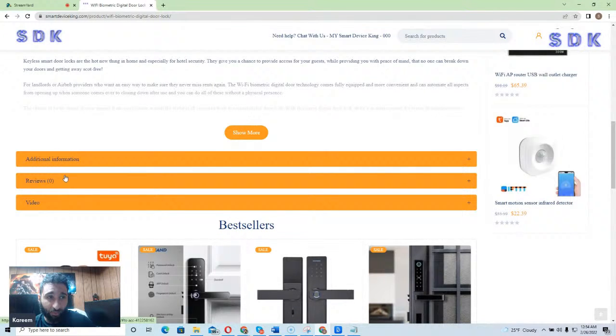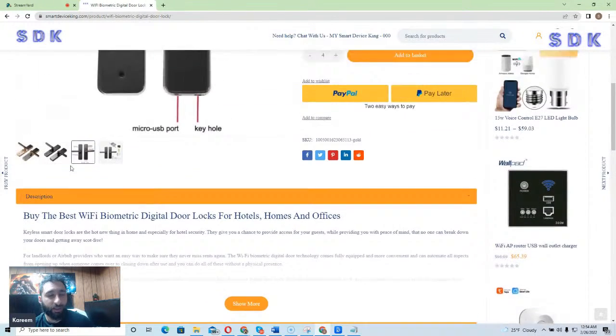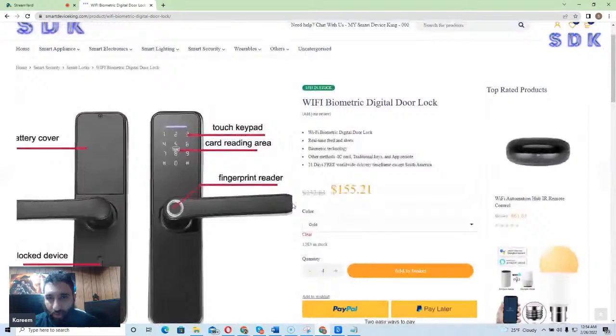You can also take a look at different reviews and additional information that they provide. Simply put, this is the best Wi-Fi biometric digital door lock for hotels, homes, and offices. So whatever place you want to keep secure — whether you're on vacation, going to a conference, or just traveling about — this is going to be the ideal solution for you.